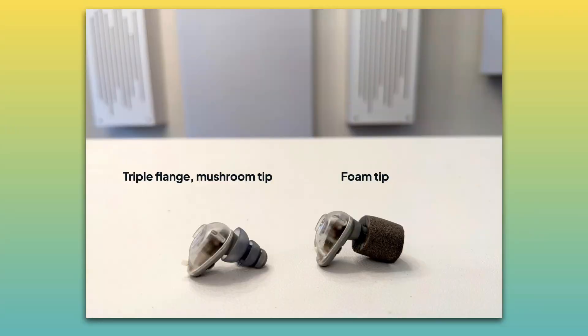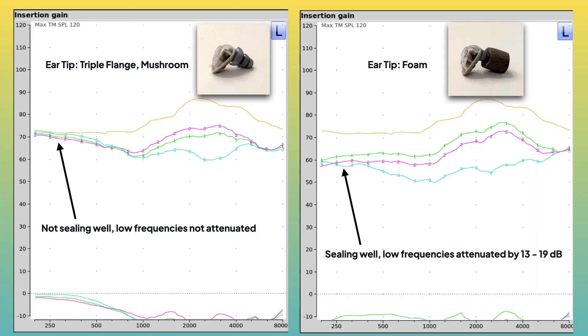In order to get good attenuation in the low frequencies, I now have to use foam tips, and my measurements with the Verifit2 show a 10 to 20 dB improvement in attenuation when I switched to foam tips. Ear canals are mostly made of cartilage and will change shape and size over time, so an ear tip that fit you five years ago might not be fitting so well anymore. This is another reason to contact your audiologist and talk to them about it.